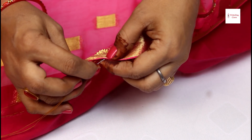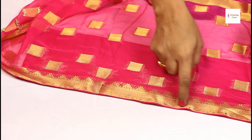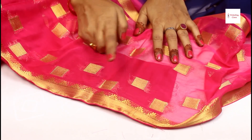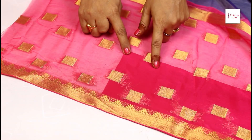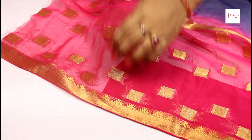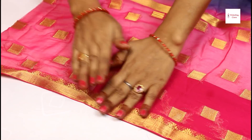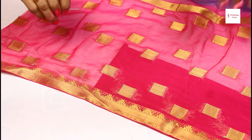I will stitch it in this way. I have put the stitch in. Now I will put the stitch and show you how to do it. Now we will start the new thread here. Then we will start the new thread from the same point where we started. Now you will need to keep the thread here, then you will keep it in place.